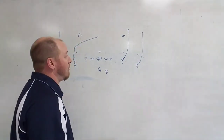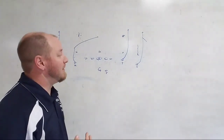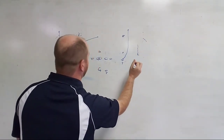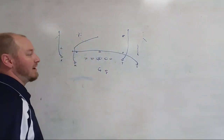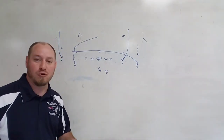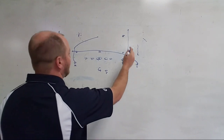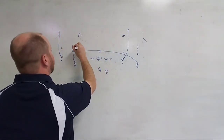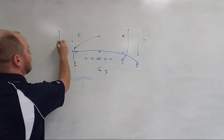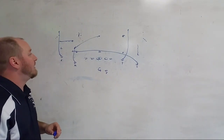Somebody mentioned comebacks — if we know it's man coverage, we'll tag the comeback. We tag a lot off four verts — I think it's the best play to tag out of. We call Z-under, so the Z just runs that shallow. There are 500 things you can tag out of four verticals. In a two-minute offense, get in two-by-two, go four verts and just tag your way down the field. We also call X-dig — he chases that bender. A lot of things you can do out of four verticals. I love it and we've had a lot of success with it.